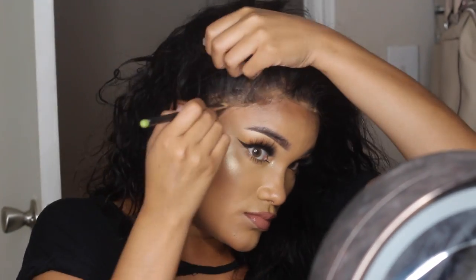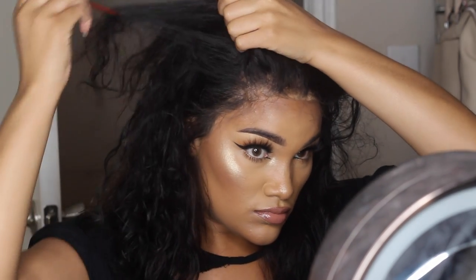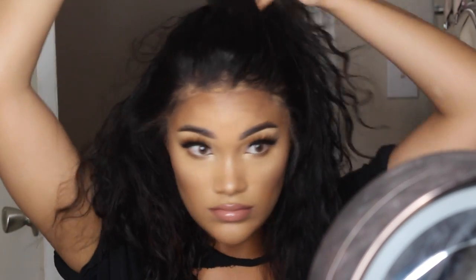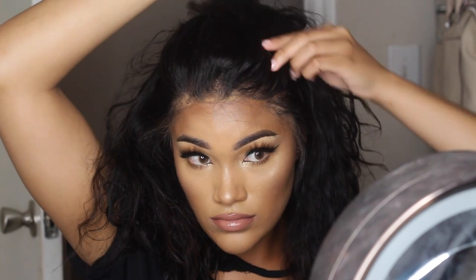To get this style, all I did was put it in a ponytail. Since this is a lace front, you can part wherever you'd like. I'm parting it right here and putting the middle section into a ponytail.